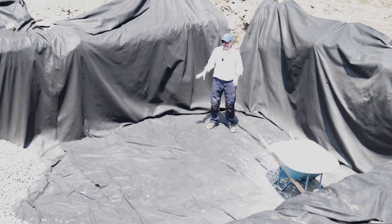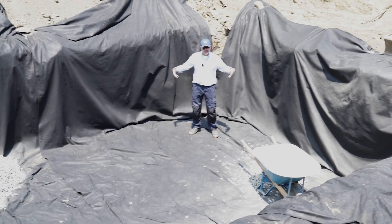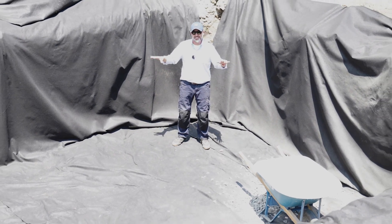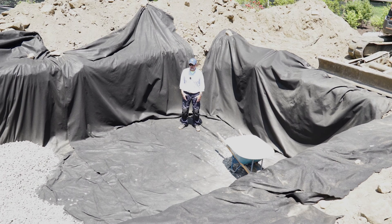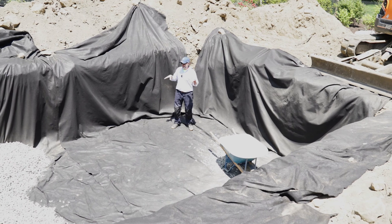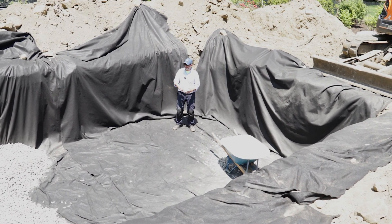What we do specifically with the water that enters those chambers is called infiltration, and that means we're injecting it back into the earth. The way to do that, first and foremost, is to make sure you have a very clean and pristine system. Nothing can get inside except water. We don't want dirt, we don't want debris, we don't want leaves. We only want clean water inside, and that'll make this system last a long time and perform at its optimal peak performance.